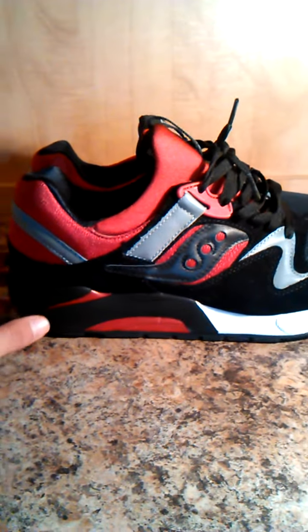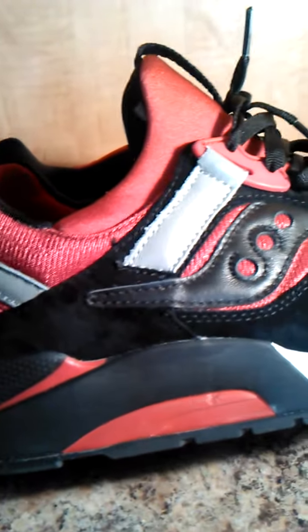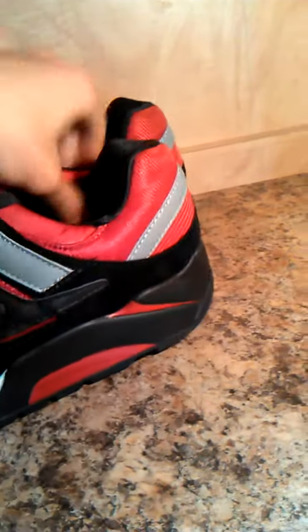I'm probably gonna be using them a lot for casual work and stuff. It's a simple shoe, but it's a Coney. I'm loving it, man. They make the shoes comfortable. You can see with that mesh toe box and blackout sole. Yeah man, I like these a lot.